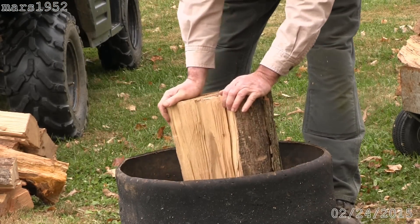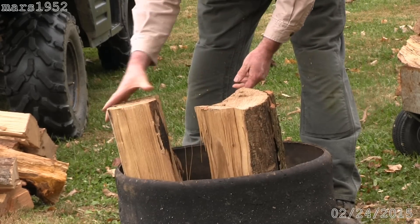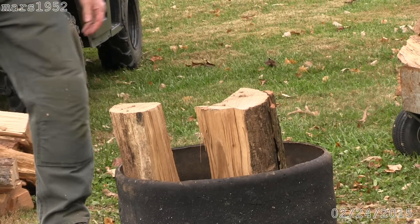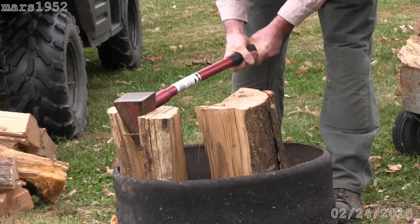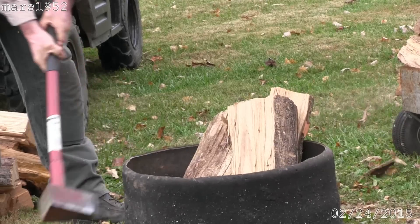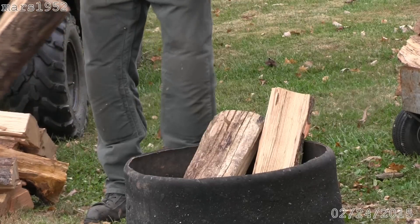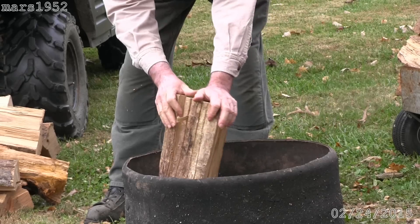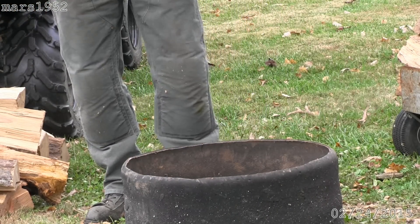That's going to need some more persuasion, I think. We've got to stick with the monster maul for this batch. Those are pretty big pieces actually, but I use big pieces and small pieces. All right, now let me reload.